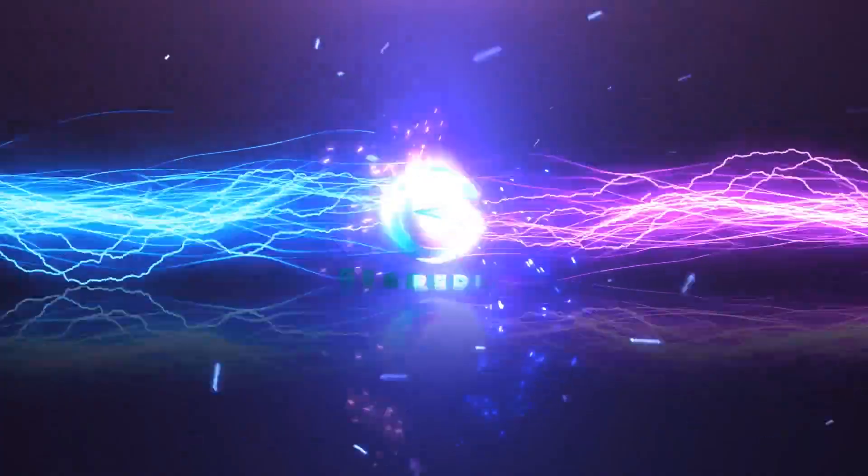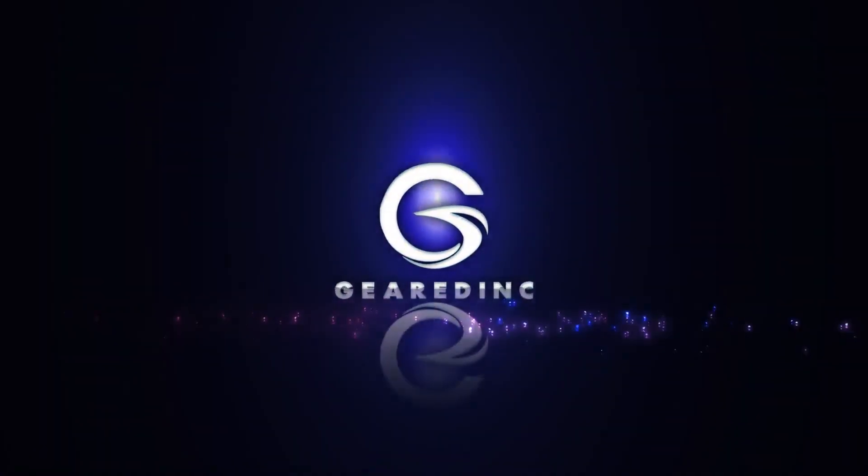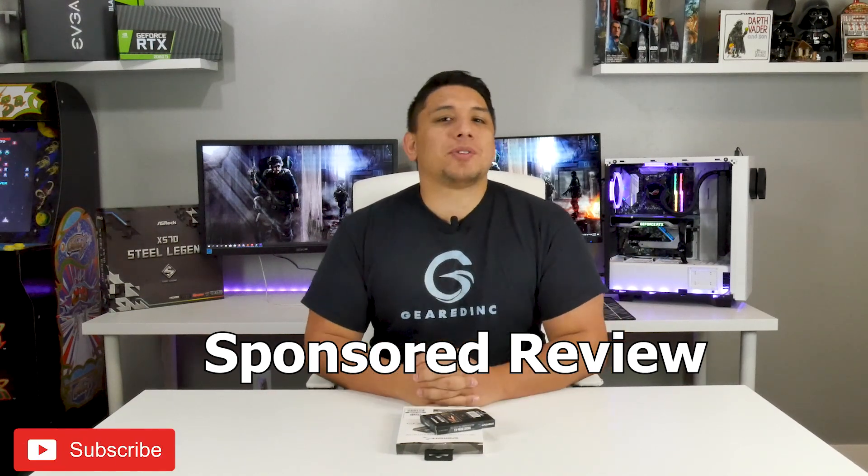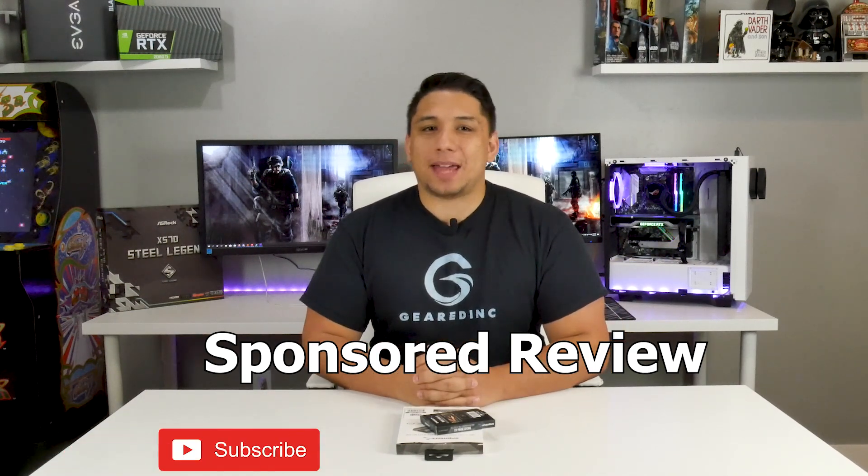Finally! What's up guys, welcome to my channel Geared Ink, where I show what I'm passionate about — PC tech, games, and gear. Today, holy crap, we are finally able to do my very first sponsored review. This is an NVMe PCIe 4.0 drive from Sabrent, and this is their M.2 enclosure that they sent to me to review.